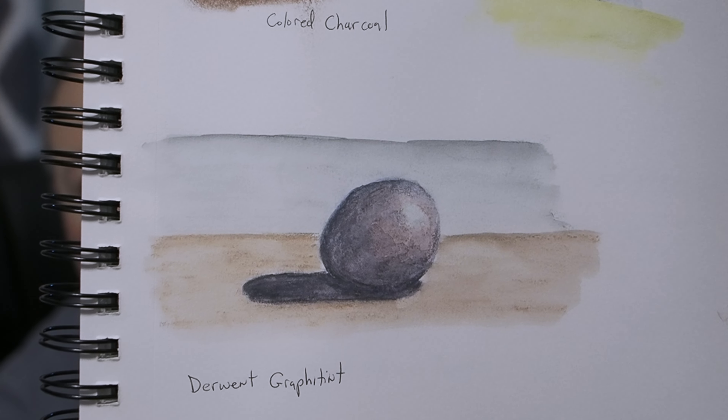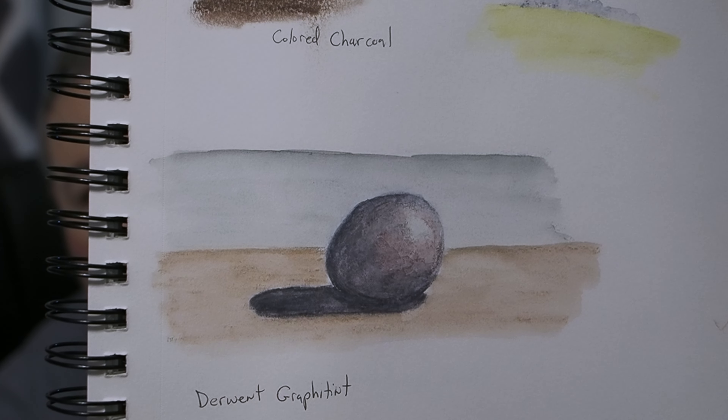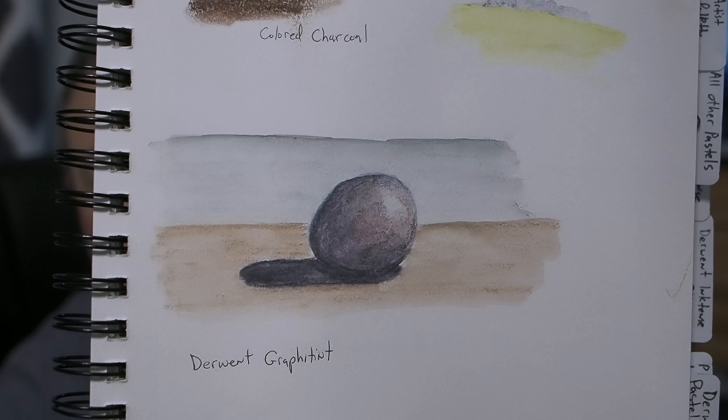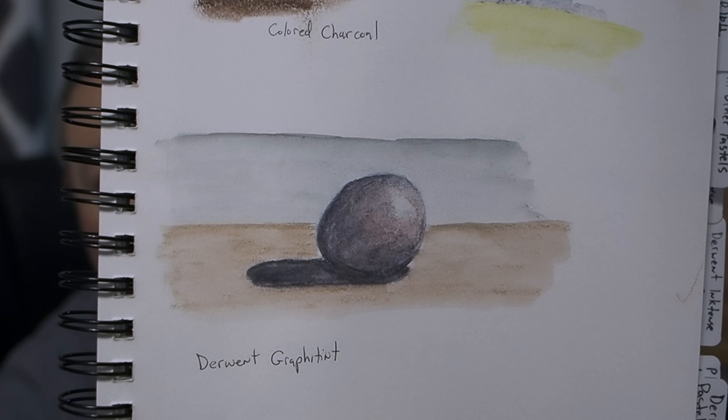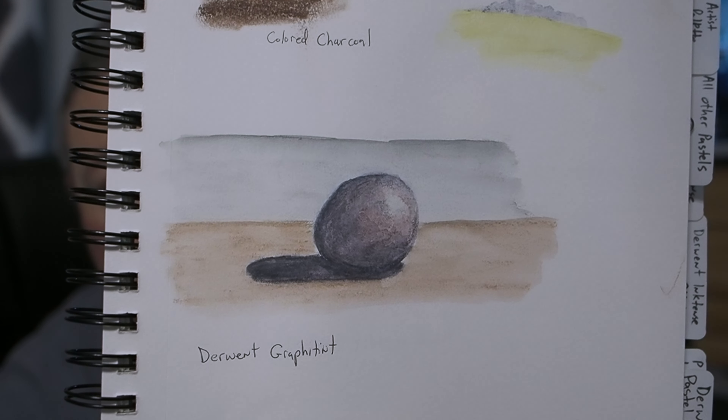Obviously the Canson XL book also works for the Graphitint setup — here's an example sketch done with it. There are many layers on that ball in the shadow area, at least five or six layers that I diluted with water, and the paper did not pill. So that book will work fine, and dropping from the Etchr book to the Canson saves you about $20, bringing it down to roughly $75 for that set.